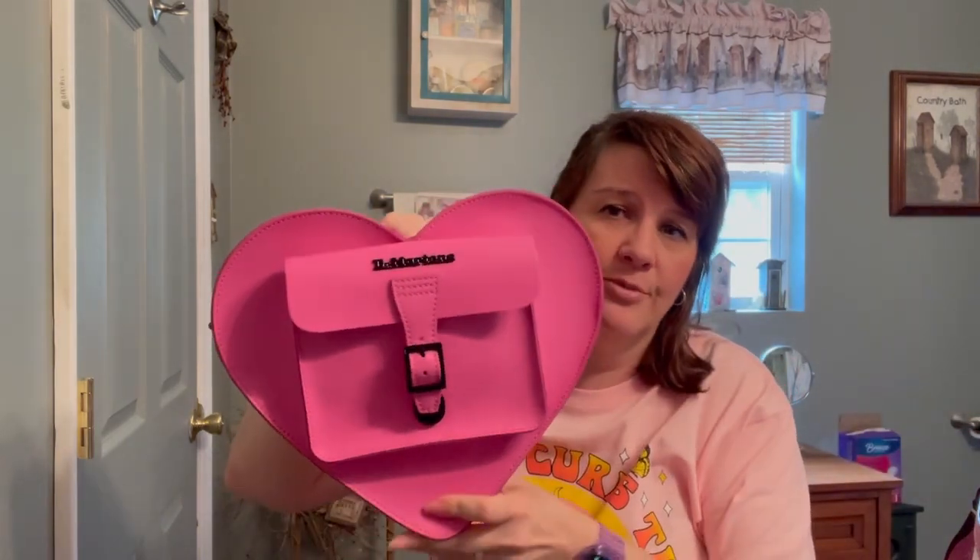It has this little section here where you could put a little card if you want — it has some uplifting quotes on it. This is my full-size wallet; I would not use that wallet in here, but it does go in and there's plenty of room for more things. Of course, where it's heart-shaped you're going to have some openness down at the bottom, so little things will fall down into that point.